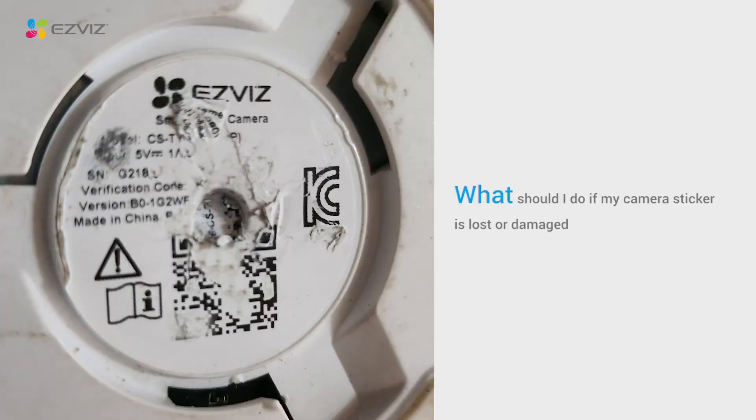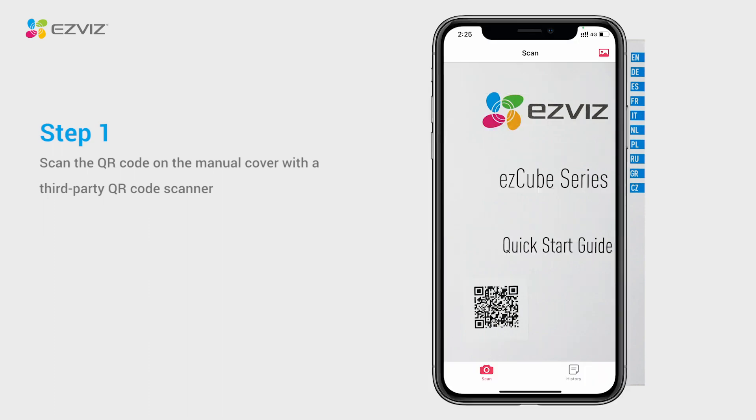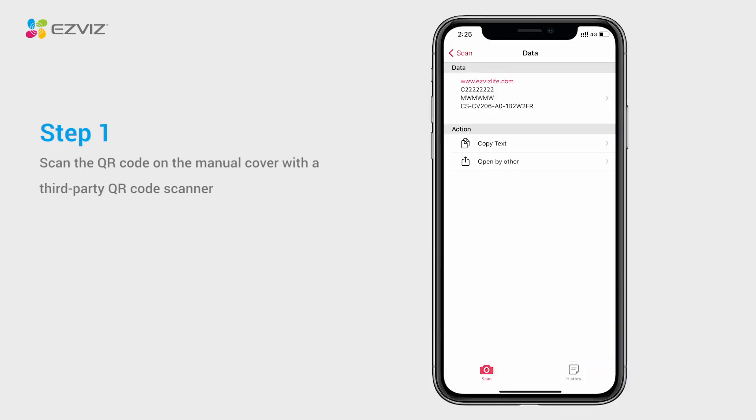If the camera sticker is lost or damaged, here are some troubleshooting steps to help you obtain the device information. For some models, there is a QR code on the Quick Start Guide cover that contains device information. You can scan it with a third-party QR code scanner to get the device SN and verification code information.